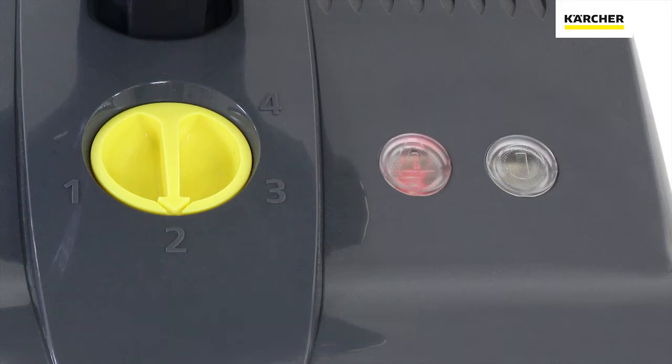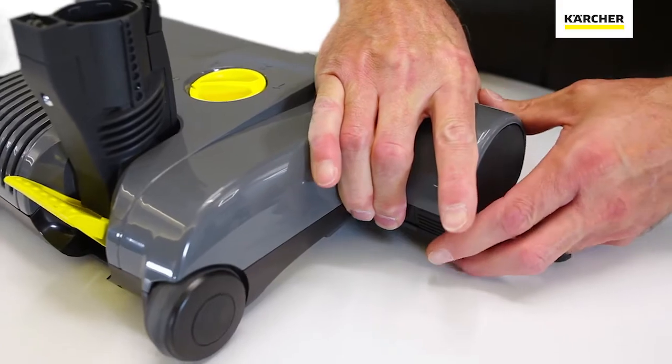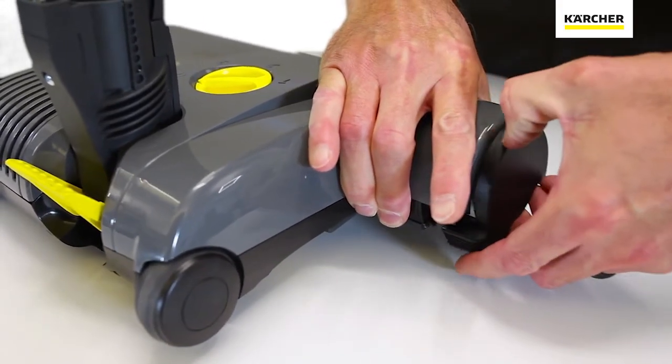The only reason the amber light would illuminate by itself is if there's an obstruction that has stopped the brush roll. If that happens, remove the brush roll, clean it, clear the jam, and put it back together. When you hit the switch back on, it will automatically reset itself.